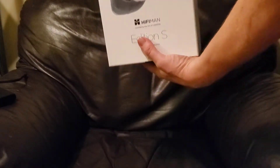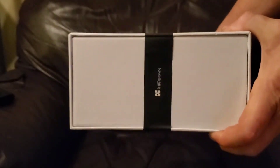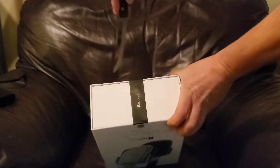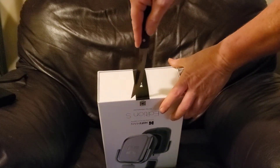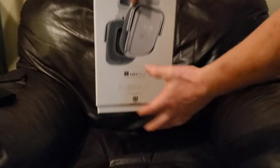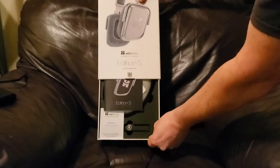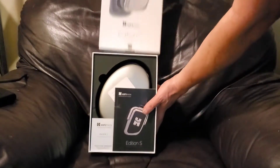Okay, here we go. Take a look — a little Hi-Fi Man, a little band there. Oh, I just hate to cut it, but we'll do it folks. I decided to do it on a whim. Oh! Round. Let go. That's sexy. Let's take a look — oh look at that, they're perfectly lined up. Nice. My man Edition S's.